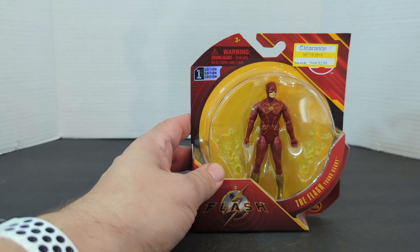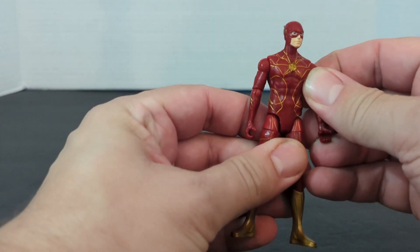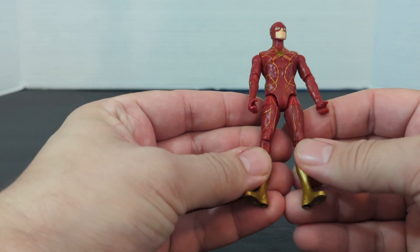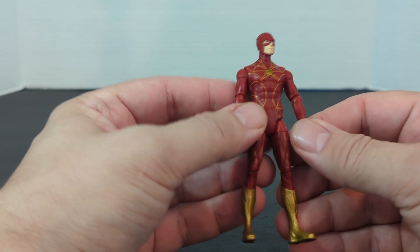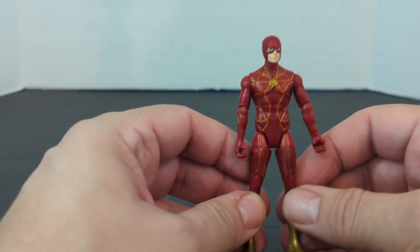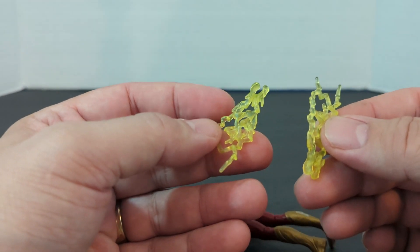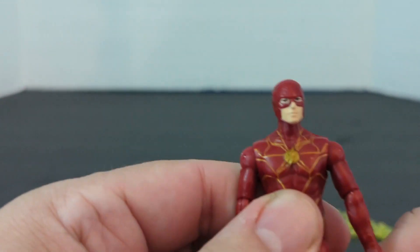Let's get this guy open and see what he looks like. Now, unlike prior Spin Master figures, they used to have a little booklet and three little weapons. Now it's just the movie figures. So we've got Flash with two different weapons — first take a look at Flash.